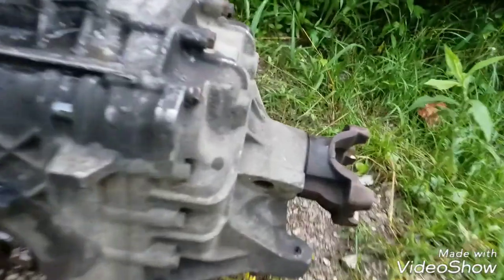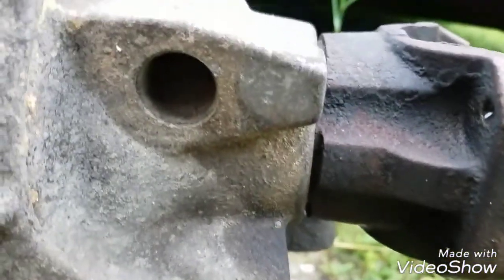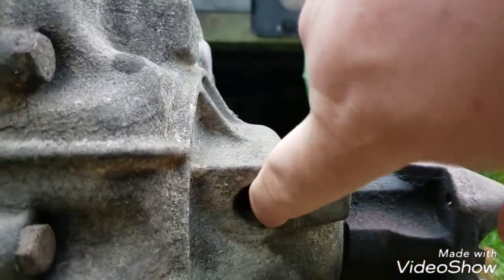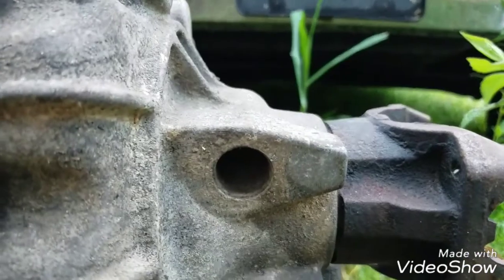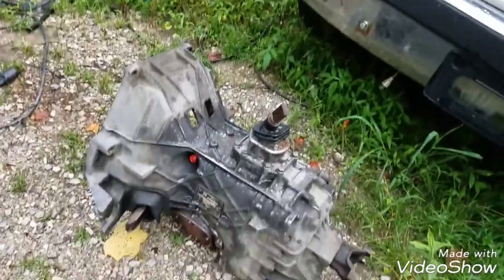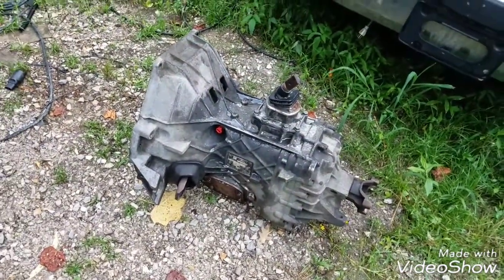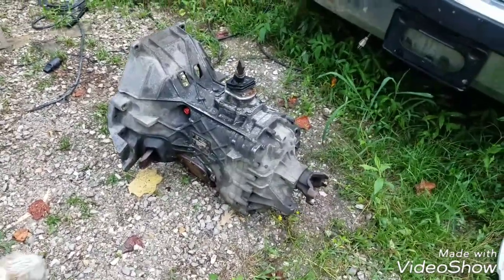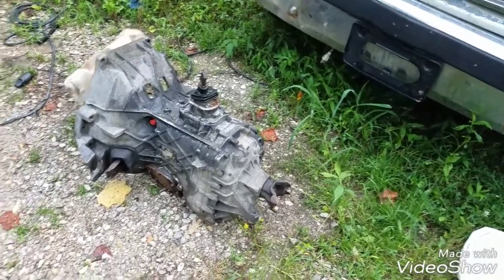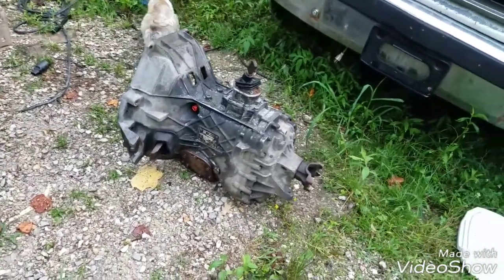What I didn't do was check the tag right there that explicitly says this transmission was made in 1997. So the hole for your speedometer gear — for the '91-and-down trucks — it's not there. My truck will drive, it just won't have any mileage or speedometer functionality.